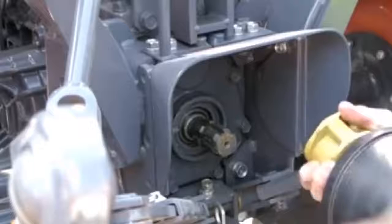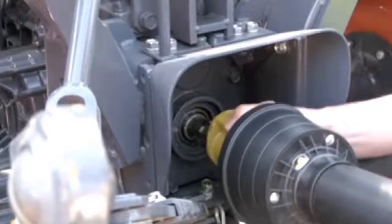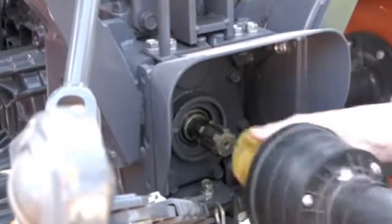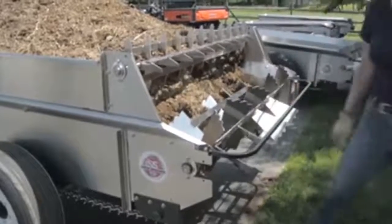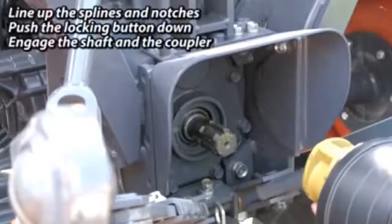You may have to rotate the drive shaft so that the teeth are aligned. If that is too hard to turn, go to the rear of the spreader and rock the beaters a bit until the teeth are ready to go together.